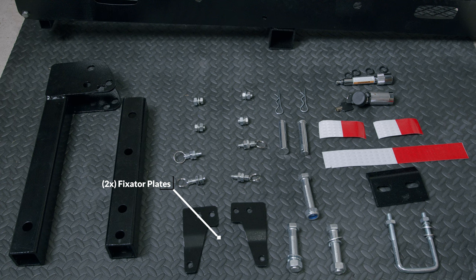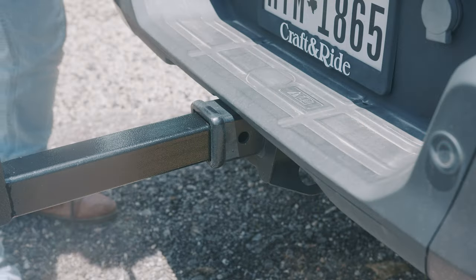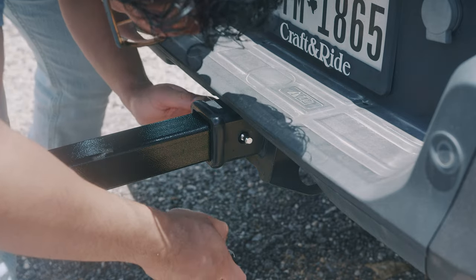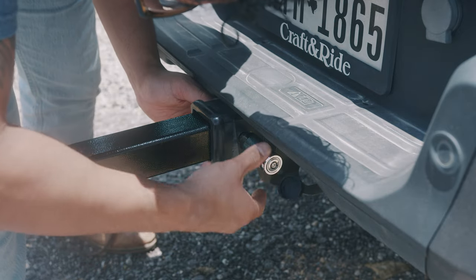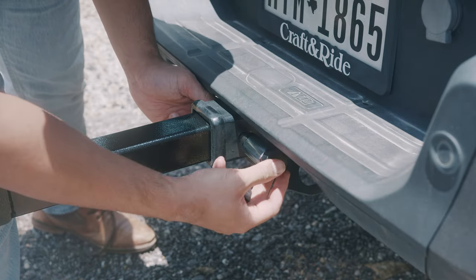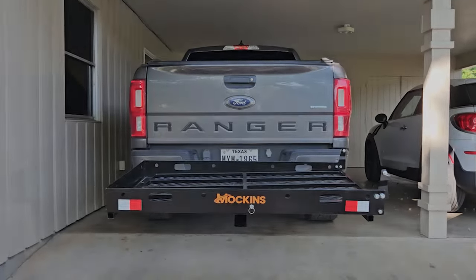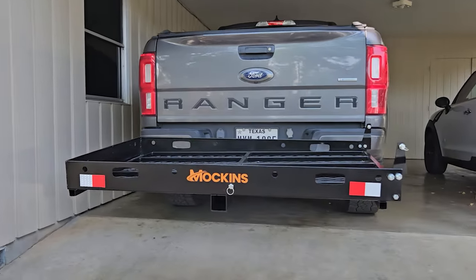Underneath the spring locks we have two fixator plates, which connect the basket and the ramp. At the top we have two 12 millimeter pins with two included safety clips, a single bolt, and two 75 millimeter bolts that include a standard washer, a locking washer, and a locking nut. We've got our included hitch lock — it comes with a pair of two keys. I keep one in a safe place in case I lose the key attached to my key ring to my truck. Underneath this we've got two small reflector stickers, a pair of red and white.